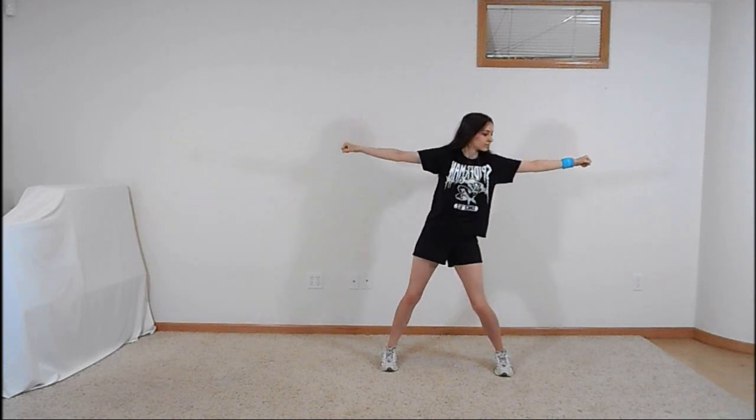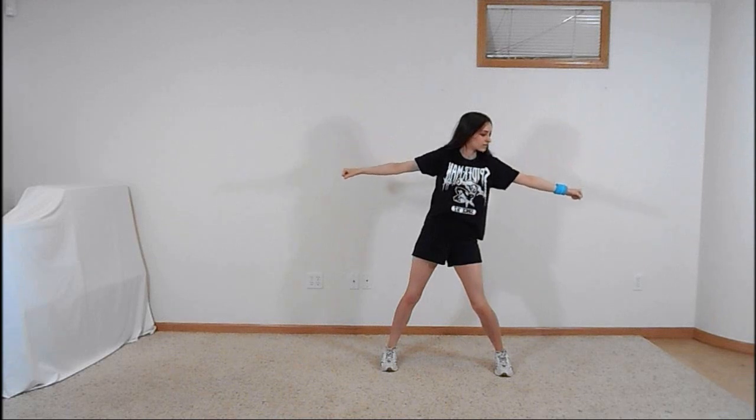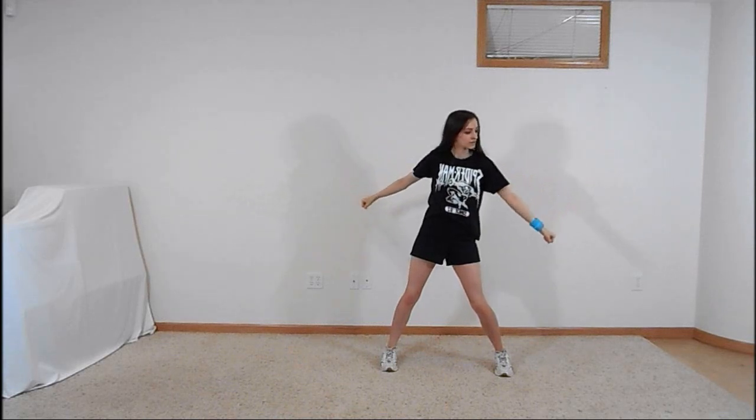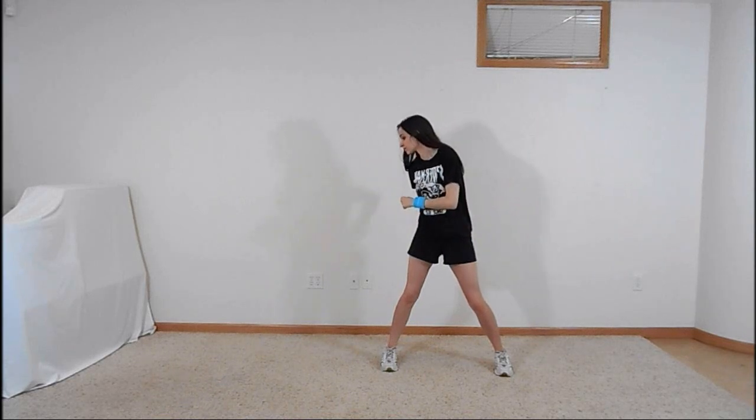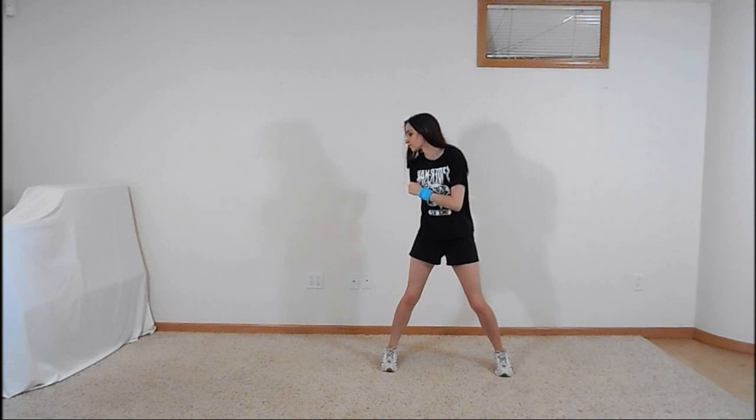Step over to the right on your right foot as you look to the right and throw your arms out to either side. Swing your arms back in, bringing your right arm in front of you and your left arm behind you as you look to the left. Jump slightly to bring your feet back together as you look at the camera and punch straight out to either side with both fists.